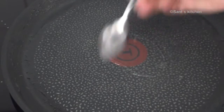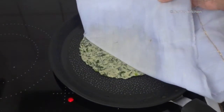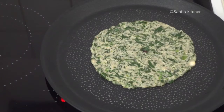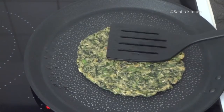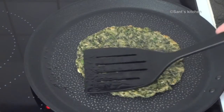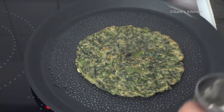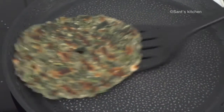Apply oil to the pan and carefully place the thalipeeth on top of the pan. Shallow fry it from both sides until you get a nice golden color on both sides. Pour oil from the hole — this will make your thalipeeth crispy.